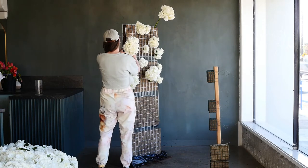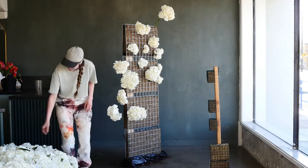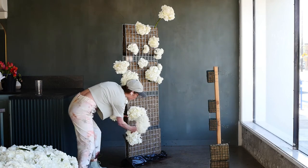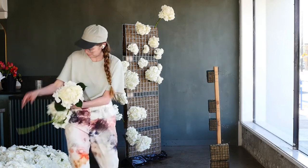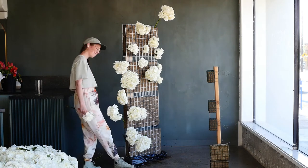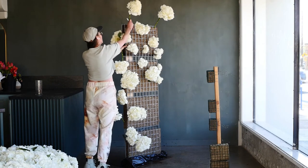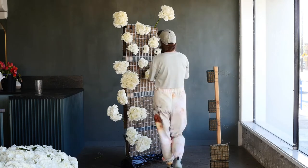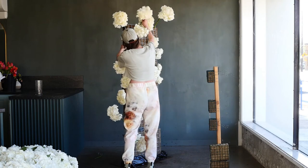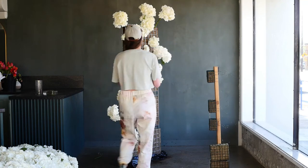Whenever I create a one-ingredient installation, I tend to pull apart the ingredient unless it's a rose. With Asiatic lilies or hydrangea, I don't want to use the full stem with multiple flowers every time — it's nice to pull it apart and use smaller elements so it doesn't feel bulky. Sometimes I use the large bloom as-is, and other times I pull it apart to use little pieces to cover up the agrawool and mechanics.